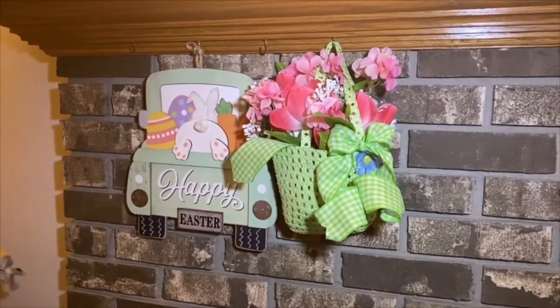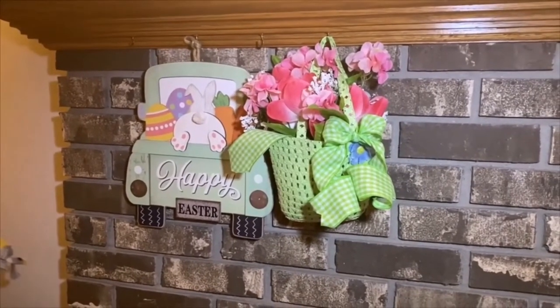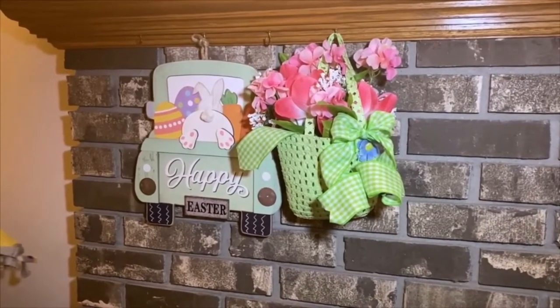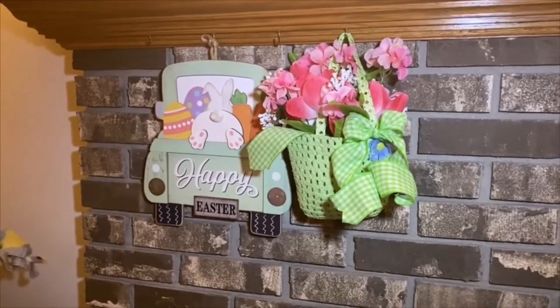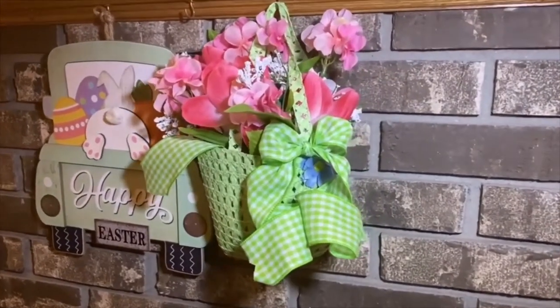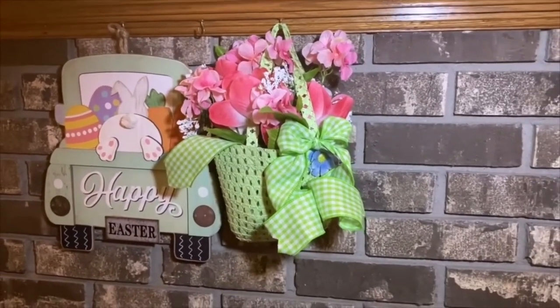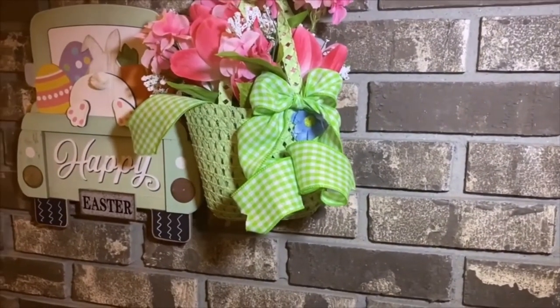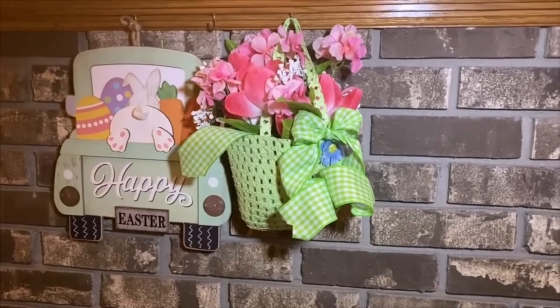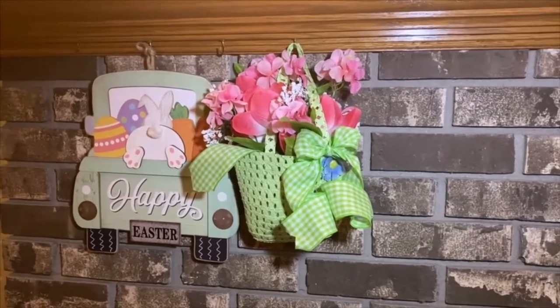I picked up this little wicker purse — kind of a basket-weave wicker — from Dollar Tree. It's in green; they had pink and orange as well. I cut a piece of green oasis to the size of the purse, stuck it in, and chose some white and pink flowers to make a little arrangement coming out of the purse. I tied on a green and white gingham two-inch wide wire-edge ribbon and made a decorative piece for the handle, then hung it on my fireplace next to my little bunny sign from Walmart.